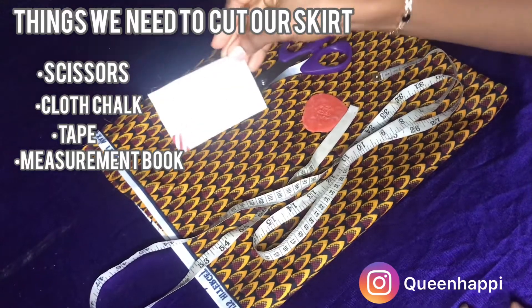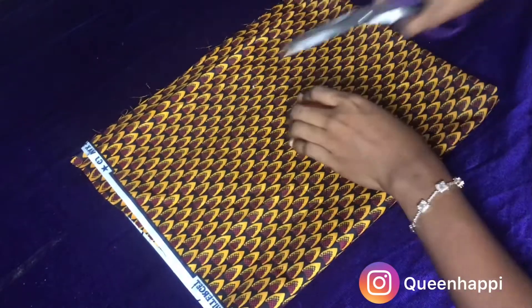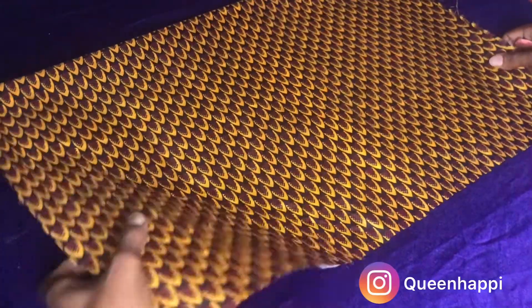Since we've learned how to order, I think we should learn how to cut our skirt — the skirt will wear out, you know. As you can see here, I folded up my fabric into two because I'm trying to cut the front part. This is the front part and this is the back part of the fabric.